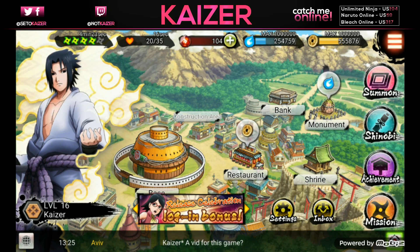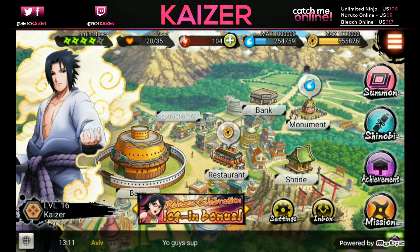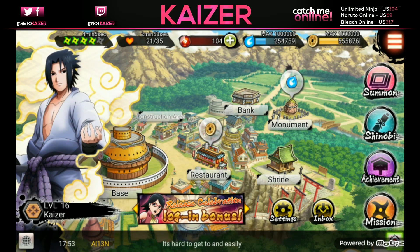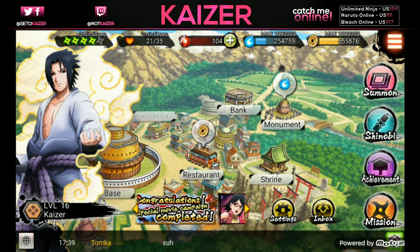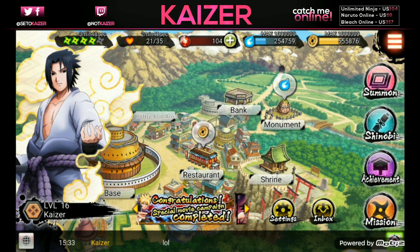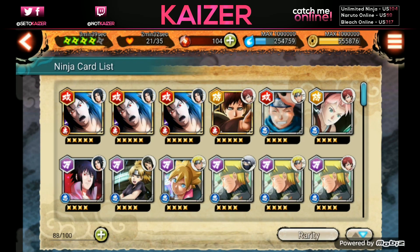To start the game, I highly recommend re-rolling for the simple reason that you will keep 90% of all the stuff you pull in the first multi. The rates are less than 1% - it's not confirmed but I've seen someone post the rates as 0.5% for featured characters and 0.33% for anything else. It took me 25 re-rolls to get my current account, and five multis later I didn't get anything else.